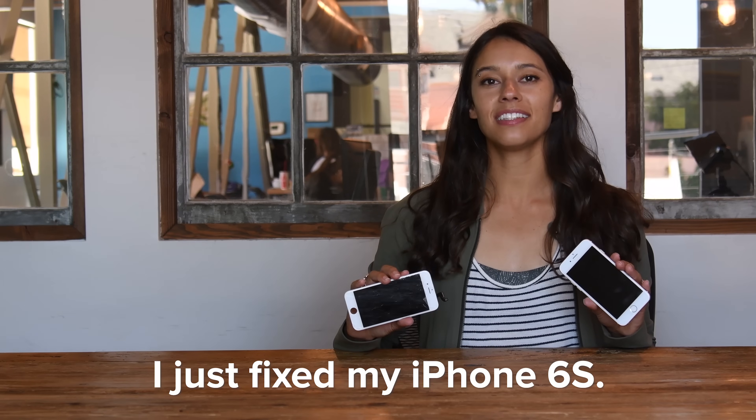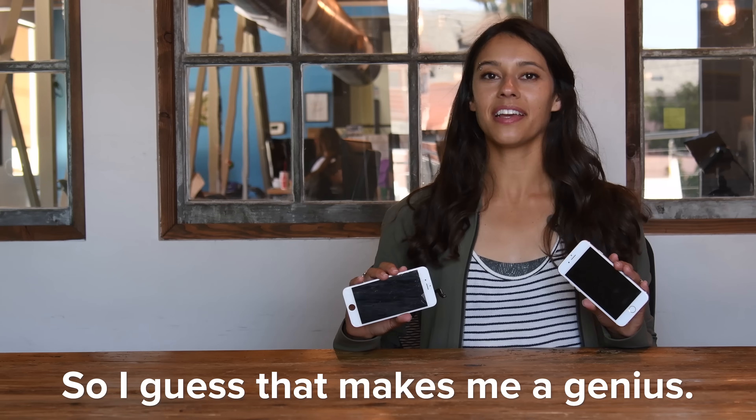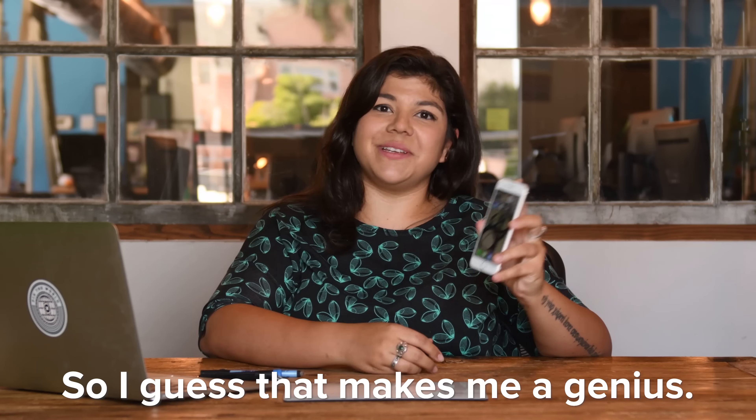I just fixed my iPhone 6s screen. I just fixed my MacBook Pro. So I guess that makes me a genius.